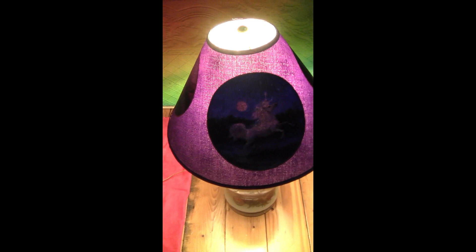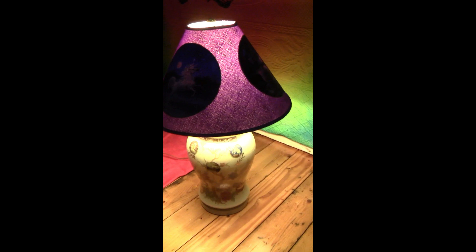The only problem I've had with this lamp is some weird guy in a red suit who keeps trying to go after my unicorns.